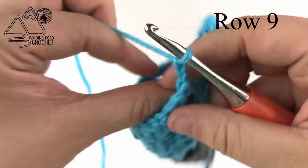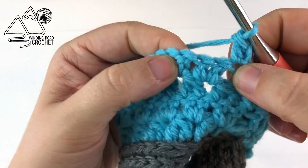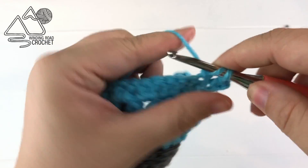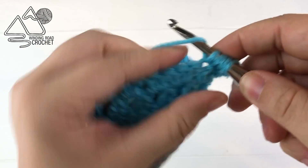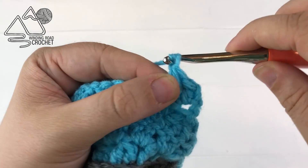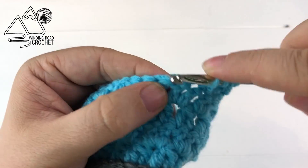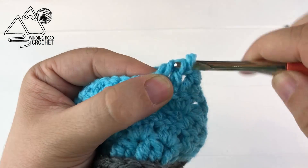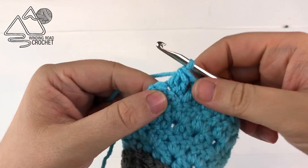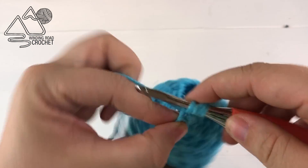Here at the end of row eight you'll notice there's no chain one space in between these two stitches, so just work a double crochet into the very last stitch. Again chain two — no slip stitch because we're still making that hole — and then double crochet into the very first stitch. Over your next two stitches double crochet two together, then chain one. That is our repeat for this row as well: double crochet two together, chain one, and repeat all the way around.